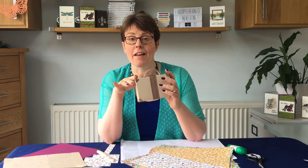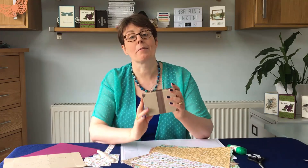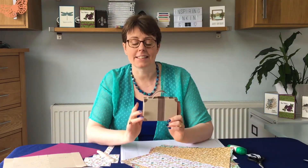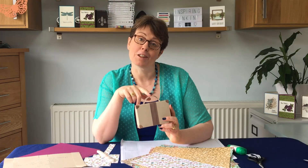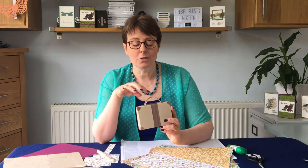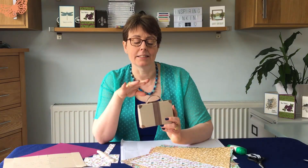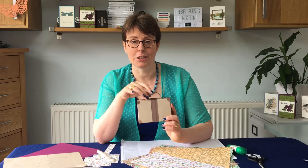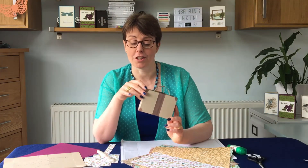I'm actually going to be making a variation of this — one in Rich Razzleberry with some flowery paper, sort of Kath Kidson-esque. But I wanted to show you this version as well. I'll talk you through what papers and cardstock I used for this version whilst I'm doing the Rich Razzleberry version.